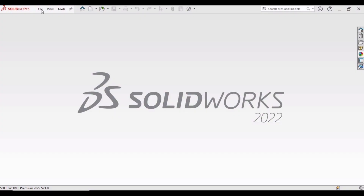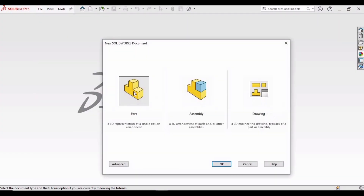First select File, click on New, select Part, and then click OK.